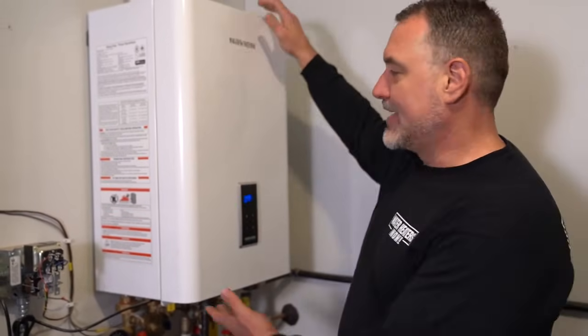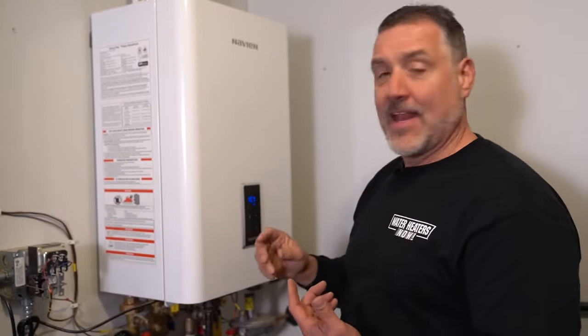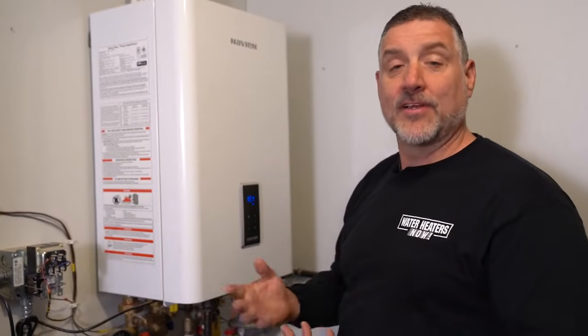So what we're going to do is take the cover off. We're going to inspect the flame. We want to see a nice blue flame, and after that we'll disconnect power and do the cleaning.